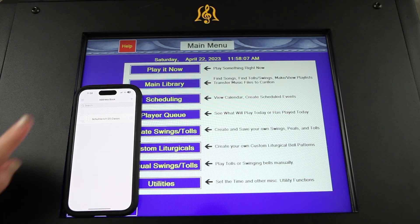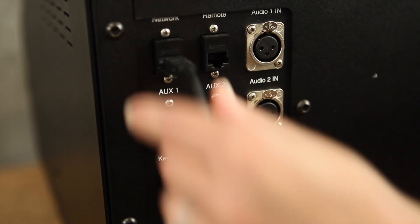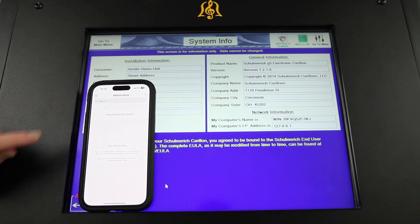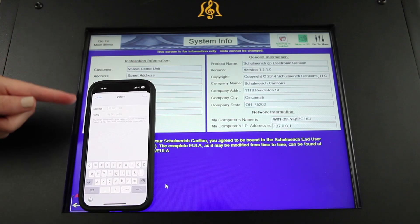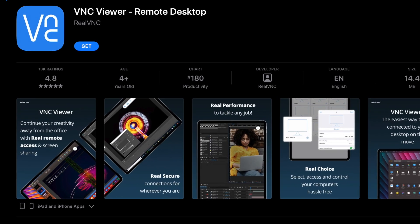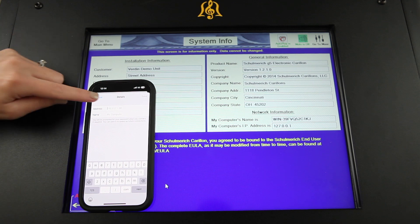Control your G5 Classic from anywhere that has internet connectivity by plugging an ethernet cable from your local area network into the network connection at the back of the G5. Locate the carillon's IP address from the Utilities menu, install the RealVNC app on your Apple or Android mobile or desktop device, then add the carillon with its IP address and your carillon's password.